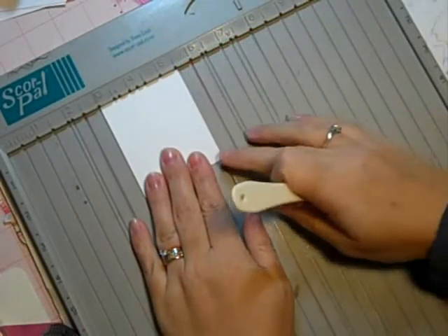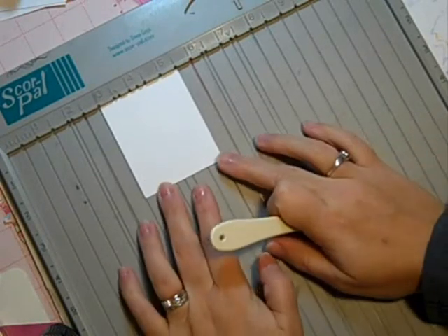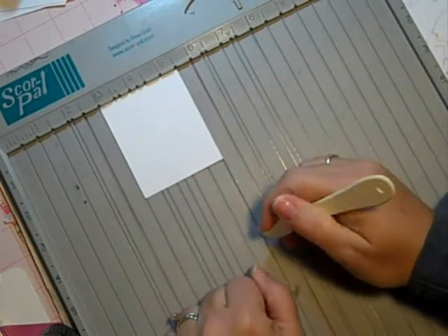Hello! Today's two minute technique is called scored window panes, and what I'm gonna do is use my score pal and a piece of white cardstock.